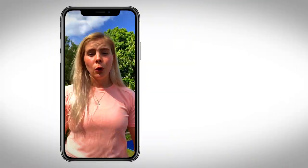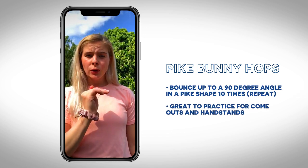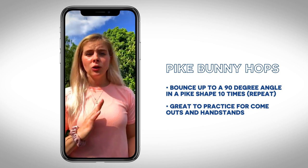This next one we call pike bunny hops. You're going to be on your hands and bounce up to a 90 degree angle in a pike shape, making sure you keep your core really tight and your legs really straight. This is really good for practising our come outs or our handstands.